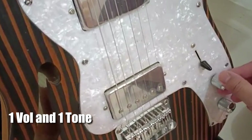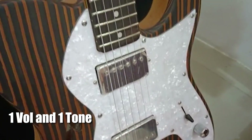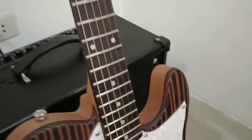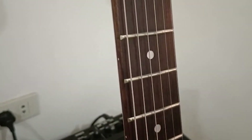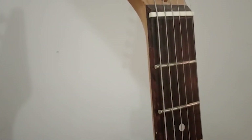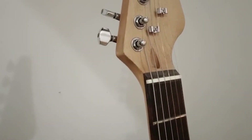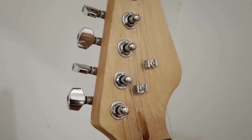It has one volume knob and one tone knob. It's a white pickguard with an ebony fretboard. One thing I like about the ebony fretboard — it has a balanced tone between warm and bright. And of course, it has a maple neck. And there you go — locking keys, string trees.